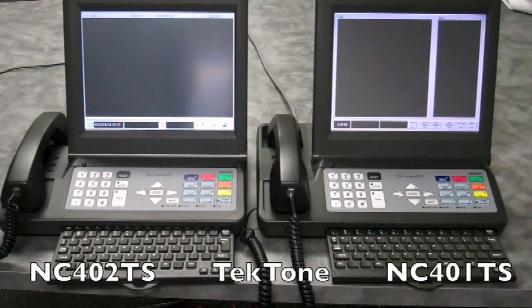The NC401 and NC402TS still primarily connect using a serial cable, although the NC402TS provides an additional RJ45 connection which in the future will allow for faster loading of menus.